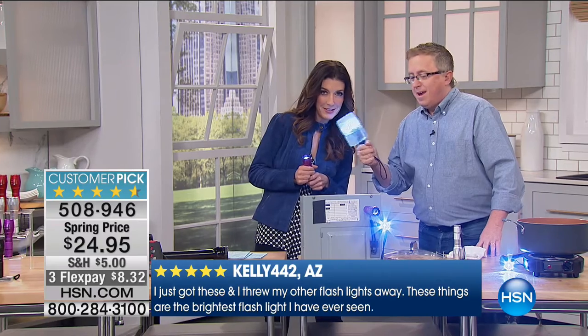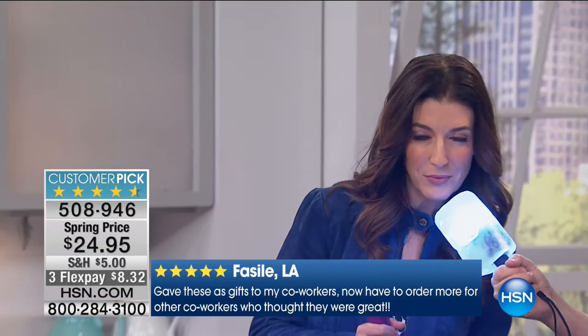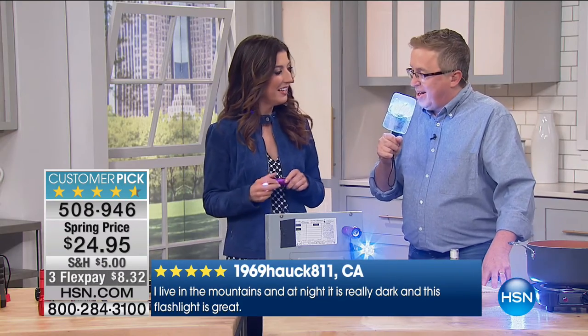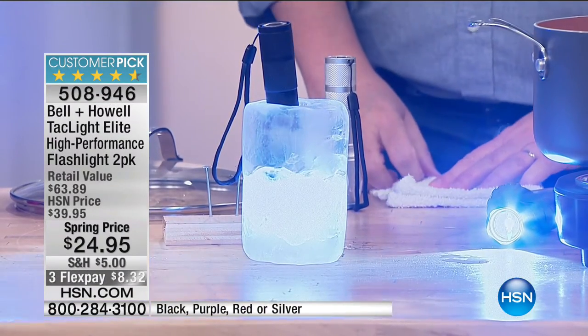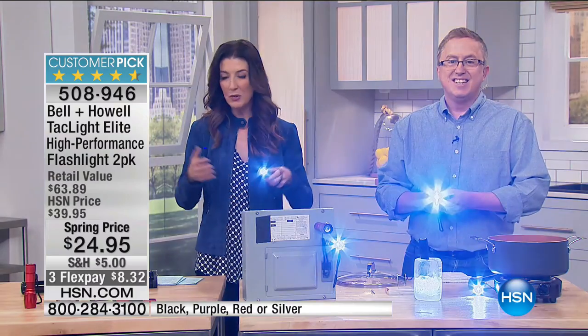Sarah, how does it feel to be a host on HSN? Amazing — so happy to be here. We're excited to be here in prime time with Sarah Anderson. That flashlight icicle — have you ever lived in the cold north? Unfortunately yes, 10 years of my life I'll never get back. So if you go ice fishing, this is going to be perfect for you. You could take this camping, fishing, give it to the kids if they're out in the backyard putting up a tent, or put it in their backpack if they're walking home from school or a sporting event.